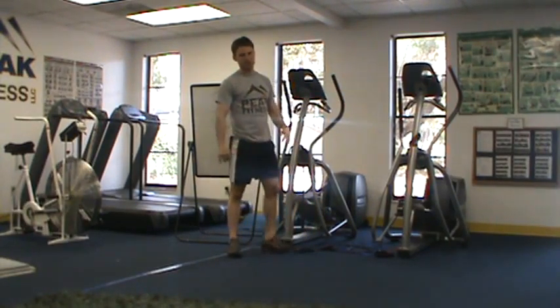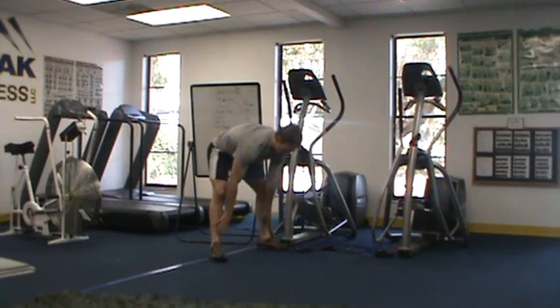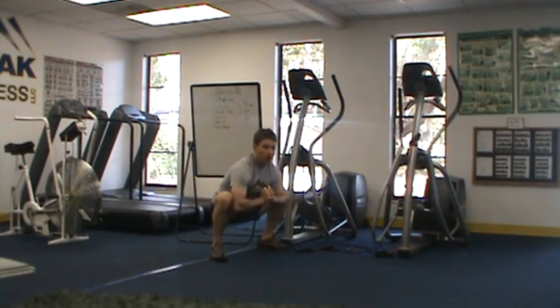Our last exercise, to give you a little bit of rest and recovery, is to hold at the bottom of a squat stance. We're just holding here, rocking back and forth, releasing those hips, and then we'll go back to business.